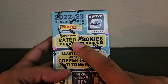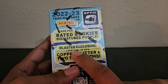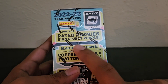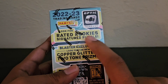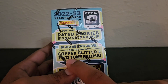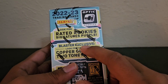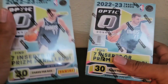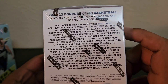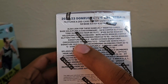You can find rookie autographs in the rookie signatures purple. And they do have new parallels — Copper Glitter and Two-Tone Prisms. These are new. Let's take a look at the checklist on the back. You can find cards numbered to 1, which would be the Rated Rookie Signatures Checkerboard.